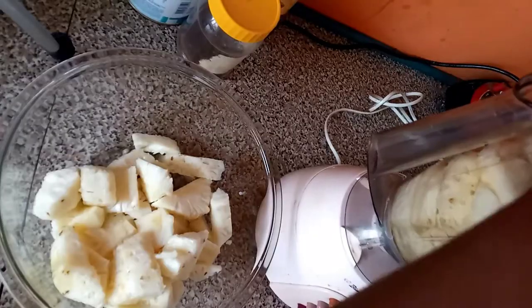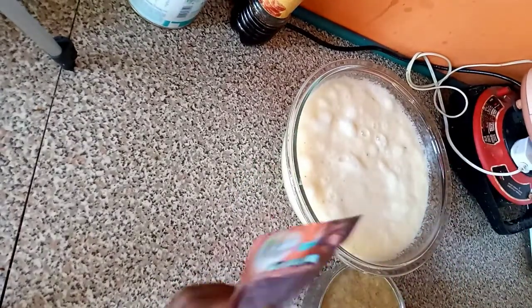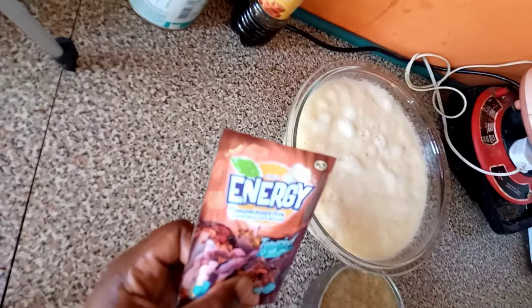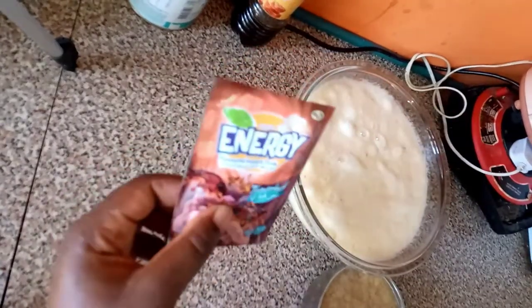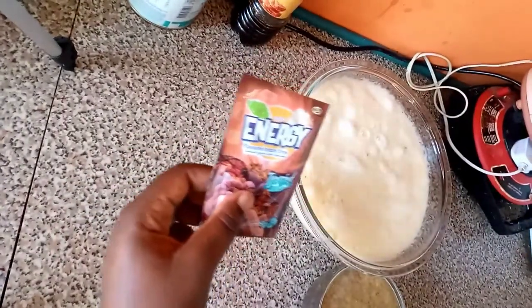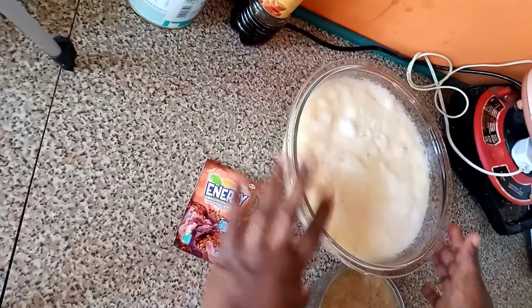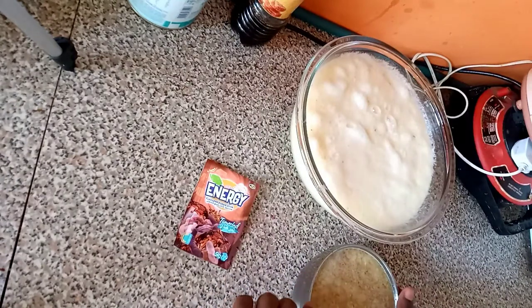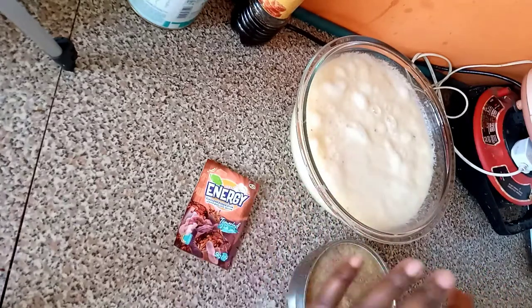Now we blend our pineapple. Here is our blended pineapple and the blended ginger. This is our golden energy tamarind flavor instant drink — we are going to wait until our Zobo is cooked and then add it to the juice; there is no need for cooking it. The same thing for the ginger — when our Zobo and the pineapple peel with cloves is almost ready, I'll pour the ginger in to boil just a little.